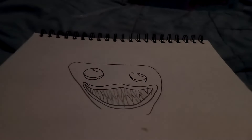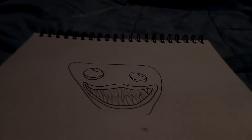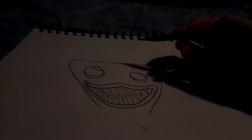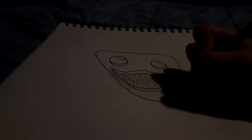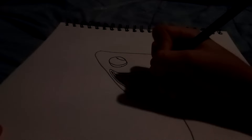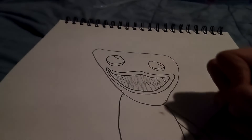Now, for the mouth — the mouth is kind of hard, sorry if I get it wrong. But there's possibly no way to get it wrong. So, we're just going to draw like that. And then you're going to want to draw sharp pointy teeth. And let's get into it. So, those are the teeth.